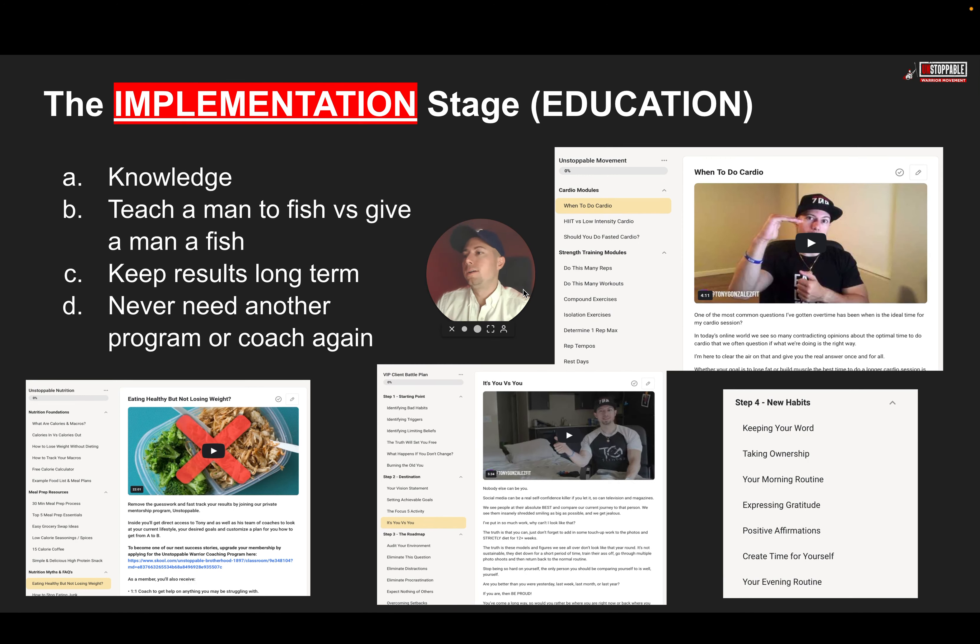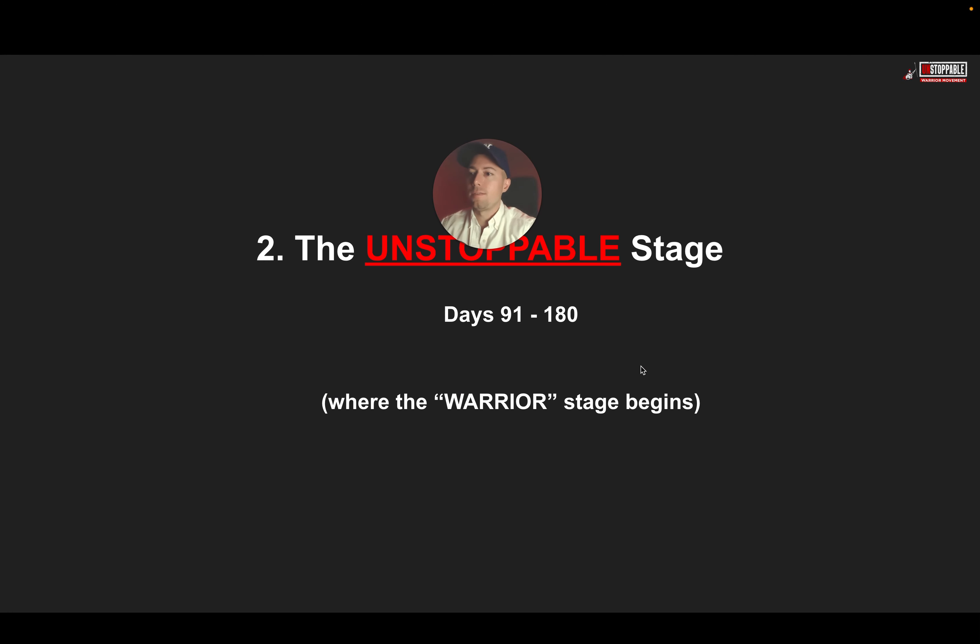The fifth thing is education. If I can teach you how to fish, you can continue to fish for the rest of your life — whereas if I just give you the fish, sure you eat today, but tomorrow you need somebody to give it to you again. Think of it like going to a university: we're going to teach you everything you need to know — nutrition, exercise, mindset, habits — so that you can do this consistently for the rest of your life and ultimately never need another program or coach again.